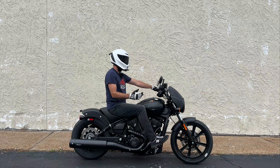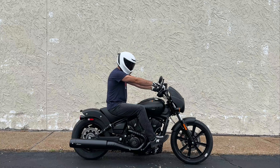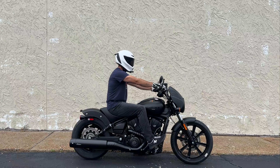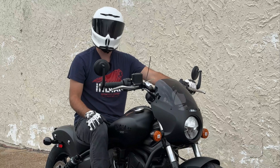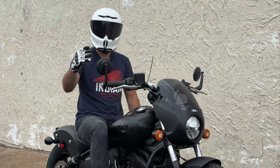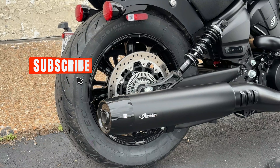I'm nice and upright, feet positioned out forward, and my hands have a great reach to the bars. As I bring my hands from a relaxed position up into the bars, it's right where I want them. With the forward controls I've got decent room for someone my height — I'd probably like them out just a little further to reduce knee bend, but overall this feels comfortable and confident. We have a lot more to talk about on the test ride, but first let's get you an exhaust clip.